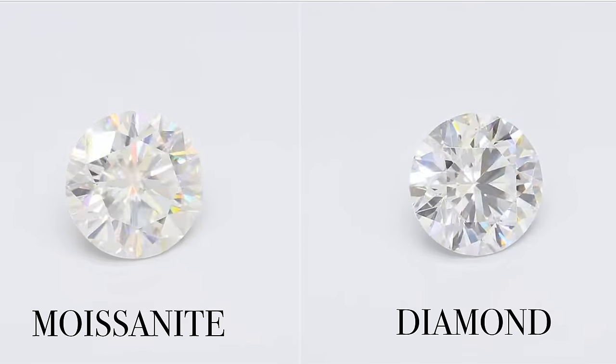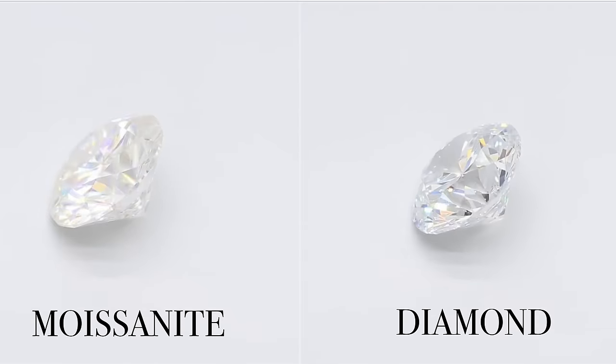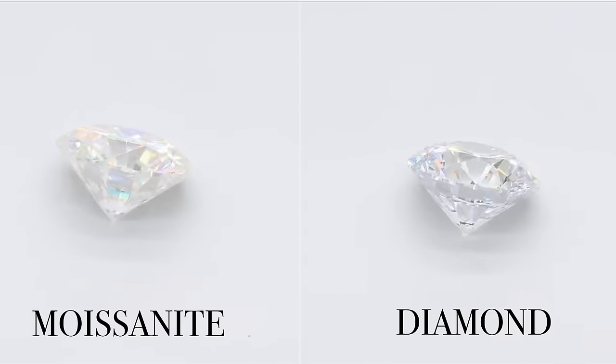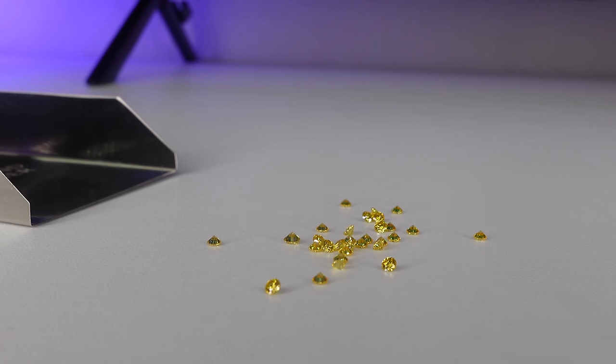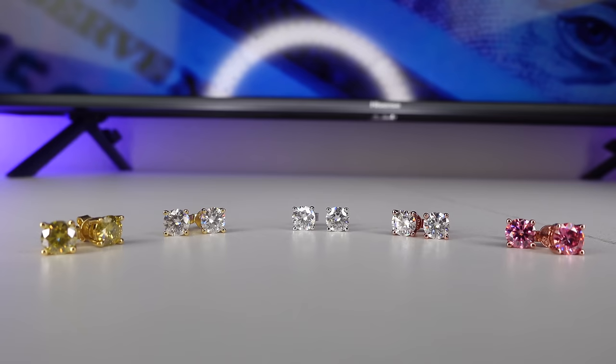Moissanites are almost impossible to find in nature and all of them are created in a lab, so all moissanite jewelry and any loose moissanites are lab made. Moissanites are extremely cheap — you can get a carat of loose moissanites in China for under $5 a carat. You can also get moissanites in many different colors. Starting a silver jewelry business with moissanites is another great way to start a jewelry business.